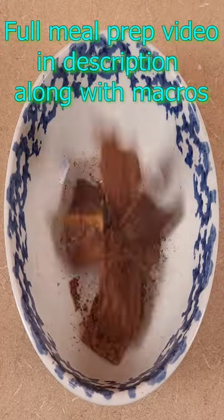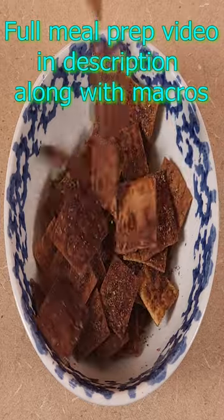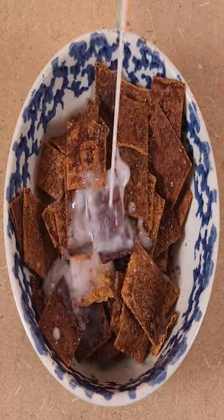Follow the channel for more recipes. With half the calories and three times the protein of Cinnamon Toast Crunch, I'm here to tell you...